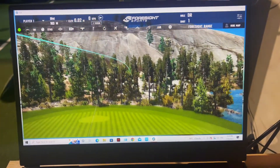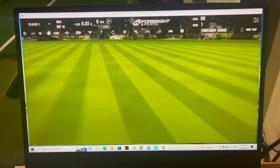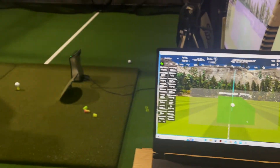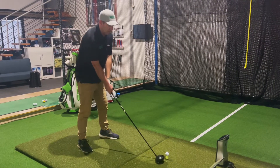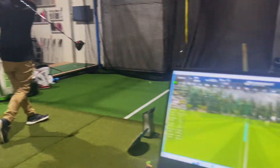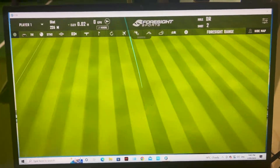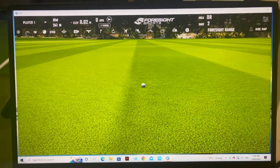It feels very good. For those of you that have hit Ventus, you know how good the thing feels. I struggled to square that one up — it is my first shot of the day — but I hit it right out of the middle. It's a stout performing shaft without a bawdy feel. That's the best way to describe Ventus Black.